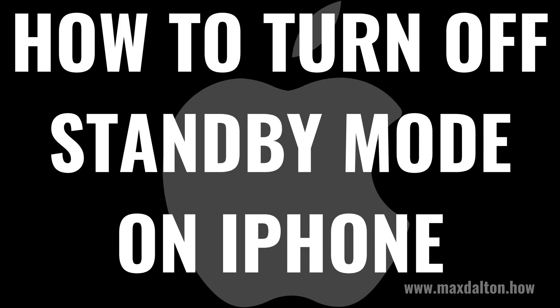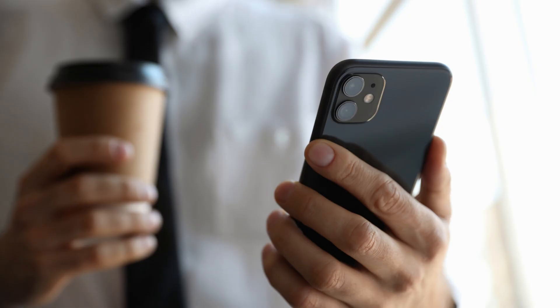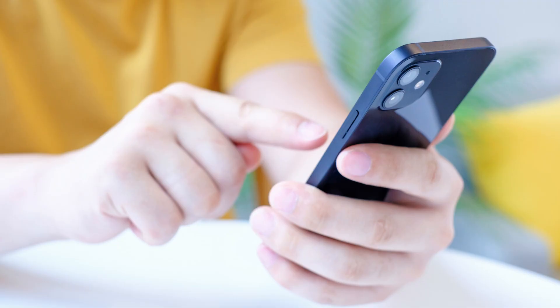I'm Max Dalton, and in this video I'll show you how to turn off standby mode on your iPhone. Standby mode on your iPhone is a great way to use your smartphone as a display while it's charging. You can use standby mode to display pictures, a clock, a calendar, and other content through widgets.